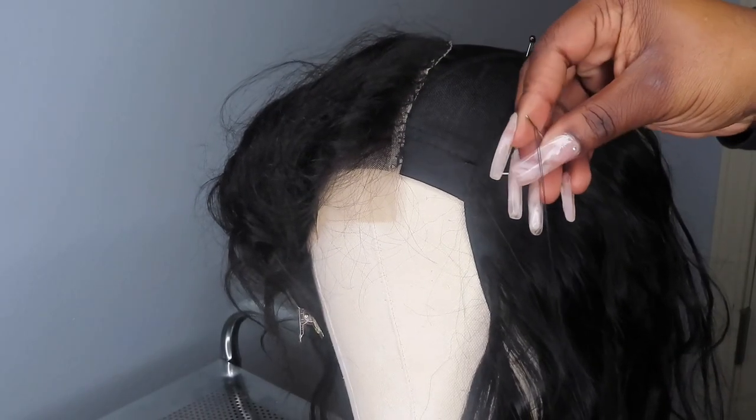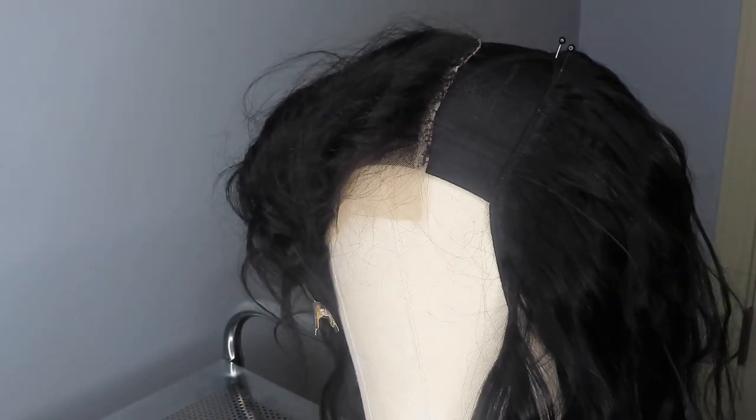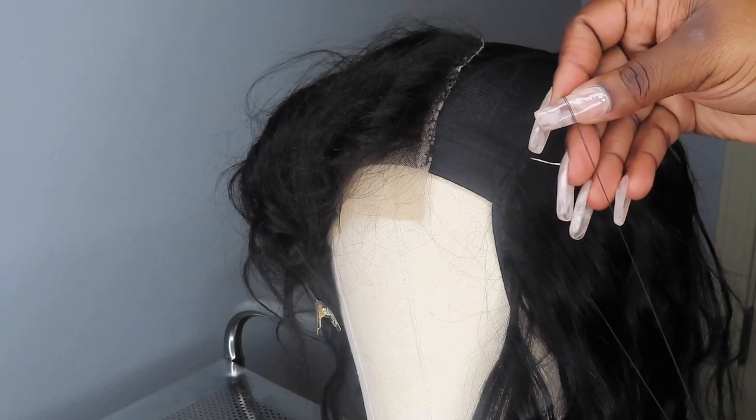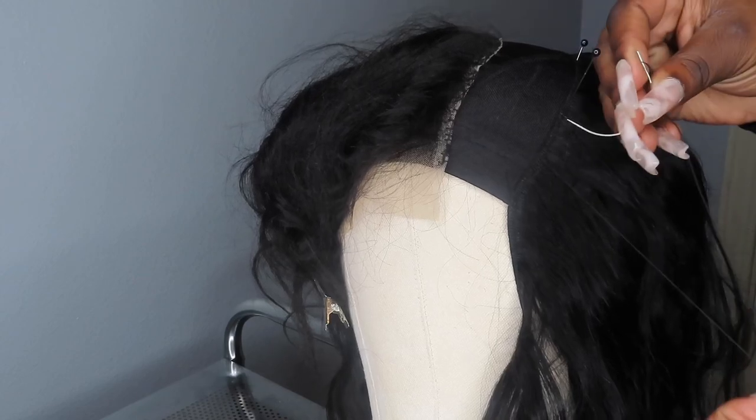One thing I didn't mention — and I wish I would have got it on camera — is that sometimes I do double weft, which you may have seen in the last clip where I overlapped the tracks. That just helps make it fuller. You've got to watch your spacing and how much hair you have, but you can double weft — just make sure you're not using so much hair at the bottom that you don't have enough for the top. It really helps the wig look fuller when you're done.